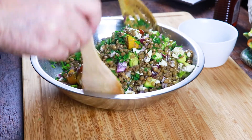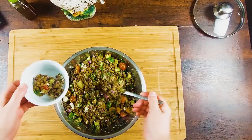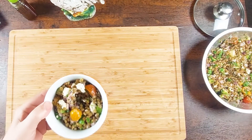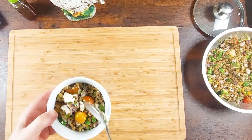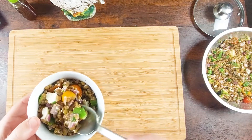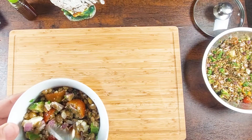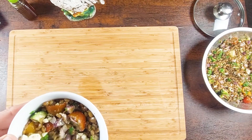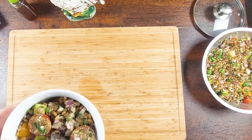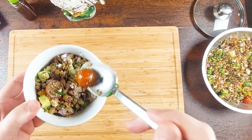Yeah, look. It smells very good. Very good. I have the crunch of the cucumber, the red onion, the lemon comes through with the dressing. There's a little peppery parsley on it. It's pretty good.